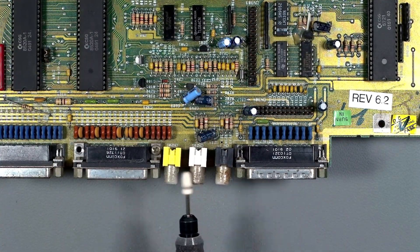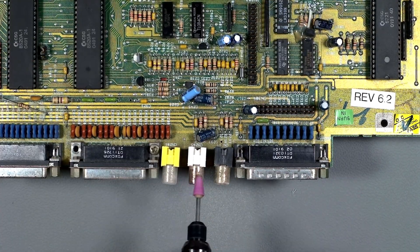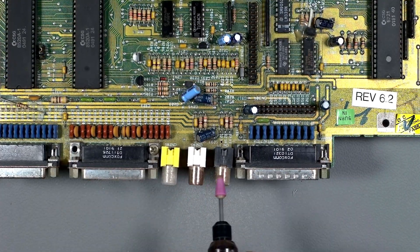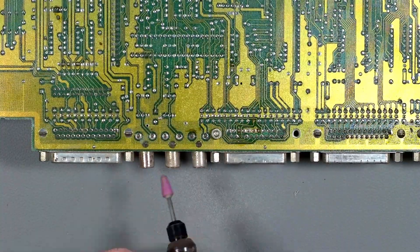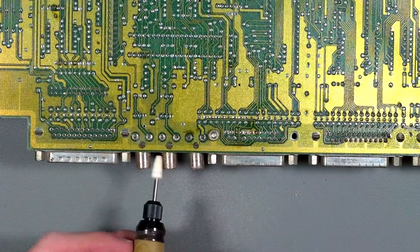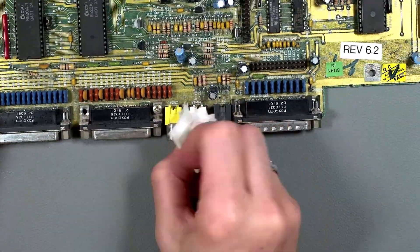Firstly the two connectors. After removing the motherboard I'm just going to clean these with a small amount of Dremel action, and I'm sure some of you were screaming at me not to do this. The advantage though is not only does it remove the rust, it actually makes the surface more conductive by making it a little bit rougher. You can also use WD-40 to remove rust and I'm going to use that to finish it off.